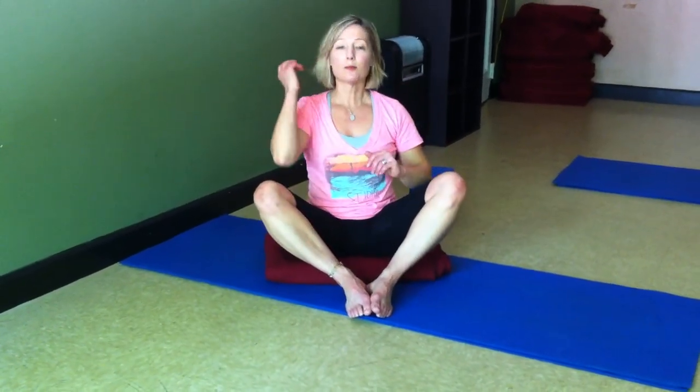If you want to make this stretch a little bit more intense, you can bring the heels closer into you. That will give you a little bit more of a stretch and you'll feel the burn in your groin a little bit more. That's something you can do if you're really flexible and you want more stretch.